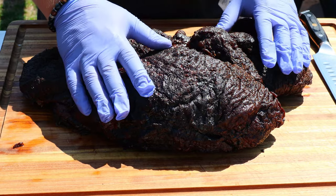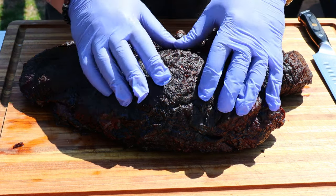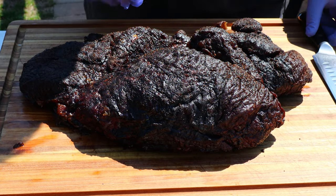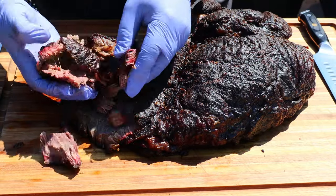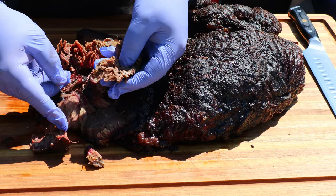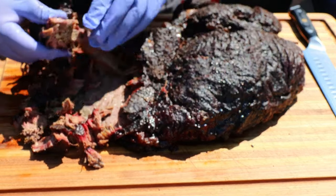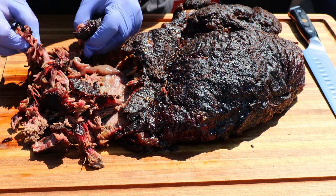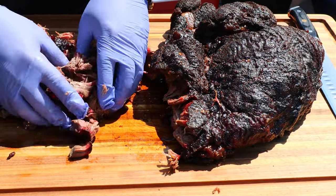It rested in a dry cooler for two hours — it was still hot when I opened it, a bunch of steam came out. Really dark bark; this is probably the darkest I've ever gotten it, and a lot of that has to do with not wrapping it. Over on this corner it's just gonna be shredded beef for sandwiches — you can see how tender this is, absolutely fall-apart tender. This end I'll use for pulled beef, just like Greg does.